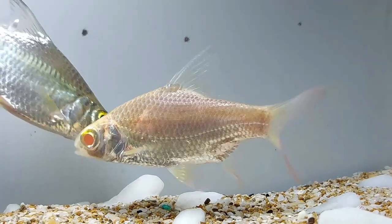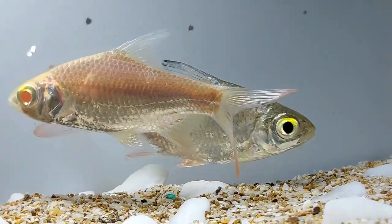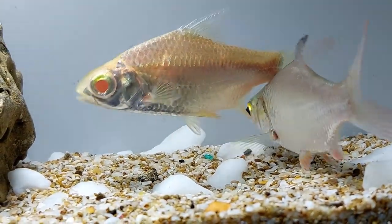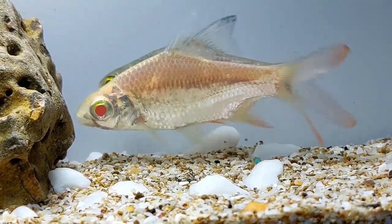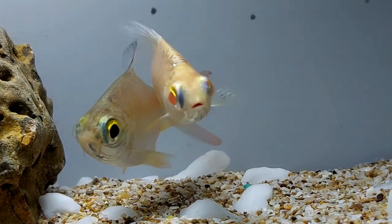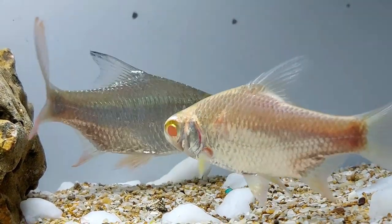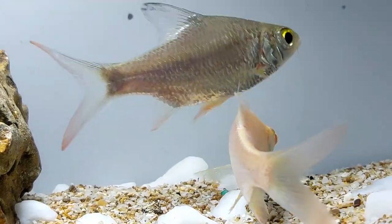The tinfoil barb is often mistaken for its smaller cousin, Barbonymus altus, which is also labeled as the red-tailed tinfoil barb when being sold. When small, the two species are nearly indistinguishable, but as adults can be differentiated by size, as Barbonymus altus stops growing at about 8 inches.